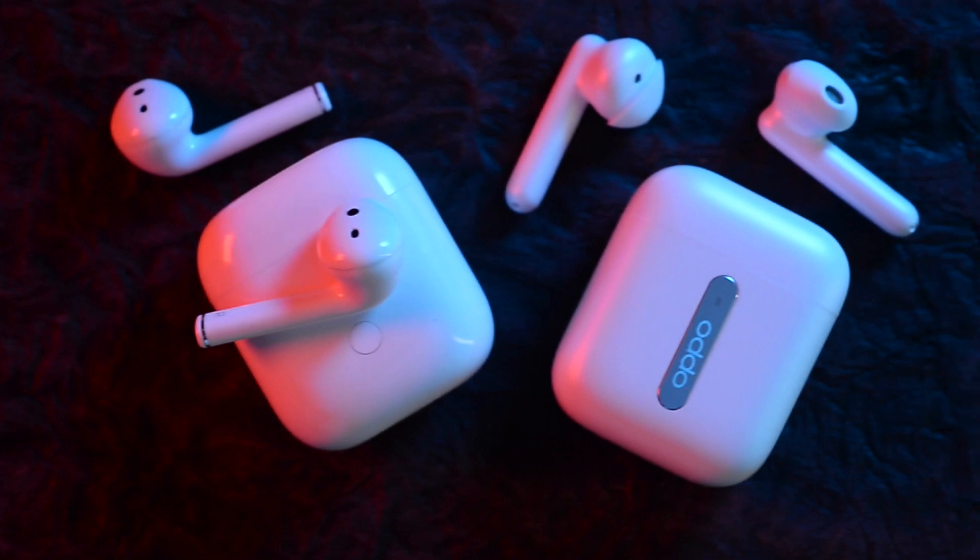Hi guys, I'm Paul and in this episode I'm going to be comparing the Realme Buds Air with the Oppo Enco Free. A small heads up: if you want to see a detailed review about both these earphones, I'll leave a link in the description below or a card up here. If you like what I'm doing here, feel free to leave a like, share and subscribe to my channel.